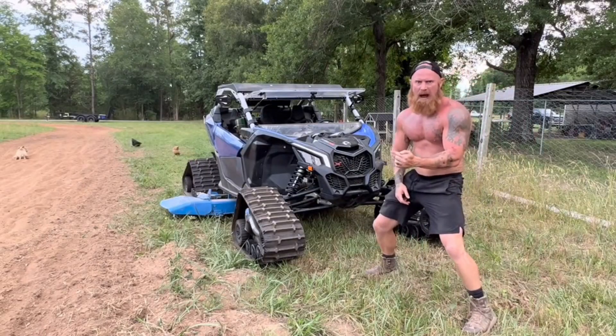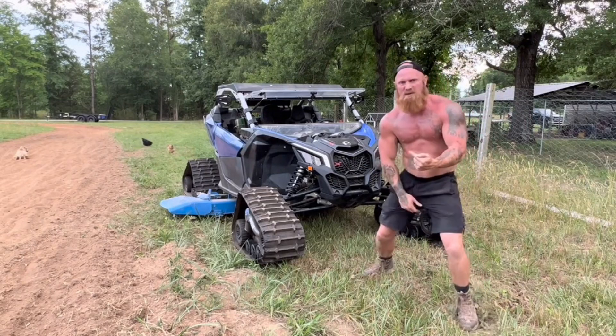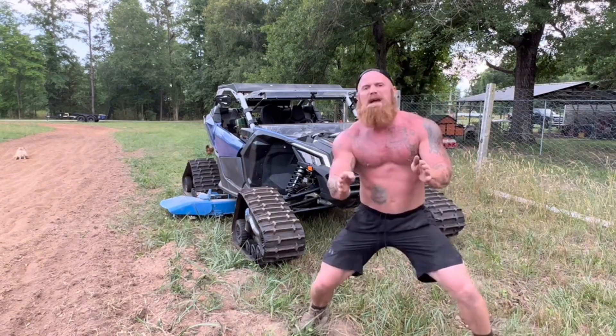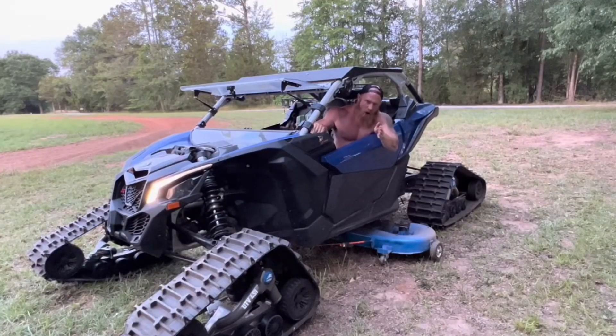Y'all check out my one-of-a-kind high-powered all-terrain lawnmower. This thing is pushing out 225 horsepower. I have an 88-inch deck. I'll be cutting grass at 70 miles an hour on this thing. Now, if you don't mind me, I got some grass to cut.